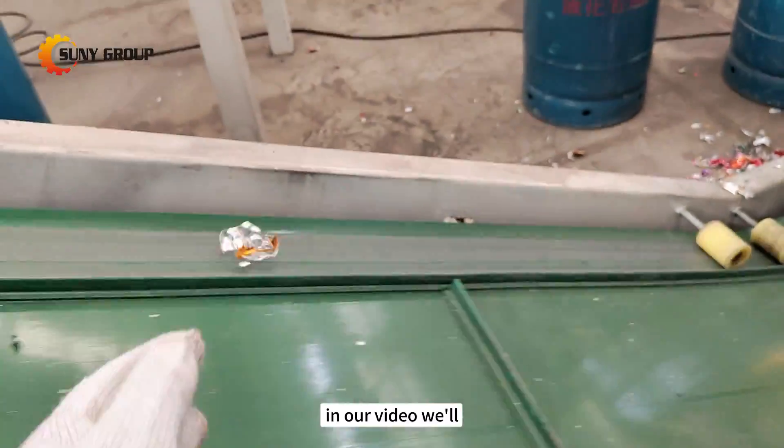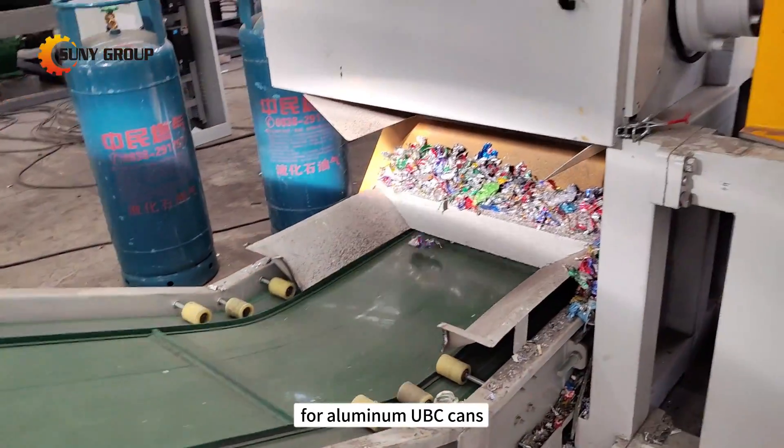In our video, we'll guide you through the paint removal process for aluminum UBC cans.